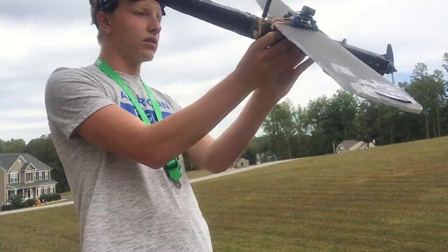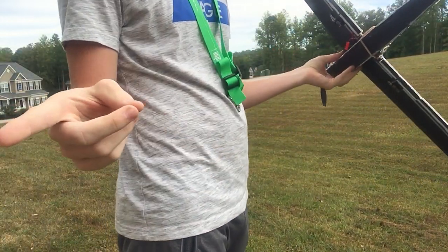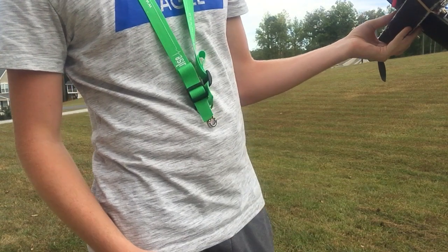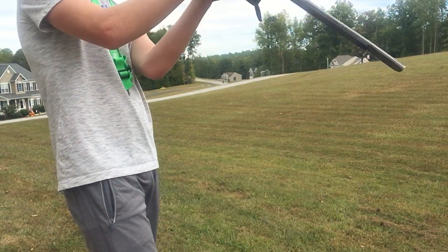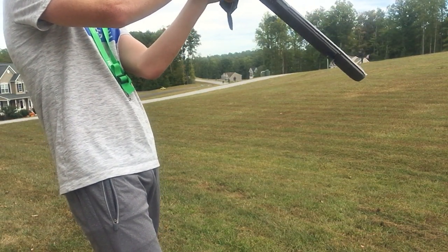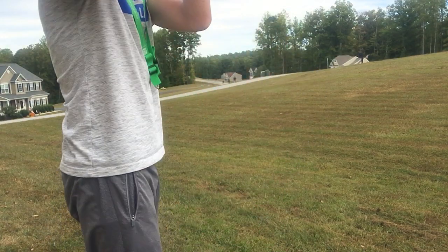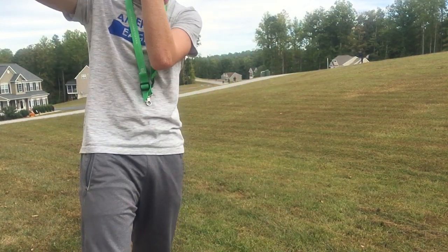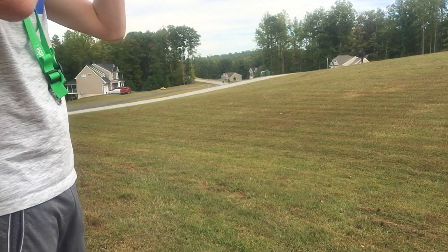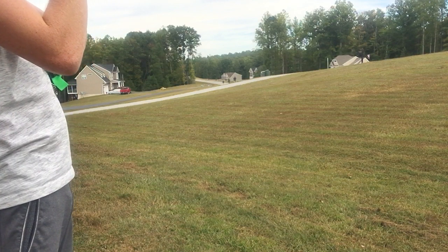I'm just going to plug in my FPV and get set up. Just to warn you guys, this is my phone on my homemade stand, and the thing that holds the phone is hanging by thread — literally. Hopefully it does not fall off. My FPV system's on — let me plug in my goggles. It's easy, just these two cords, plug that in. And I have feed! It's a little bit dark so I'm going to mess around with the brightness.